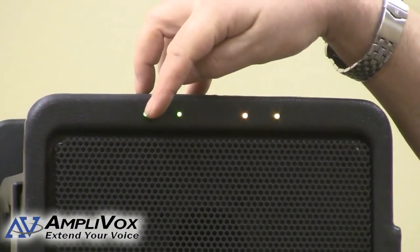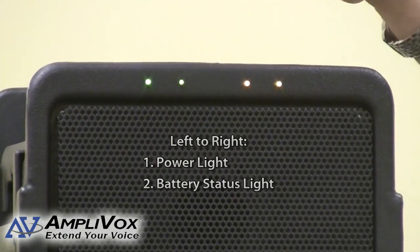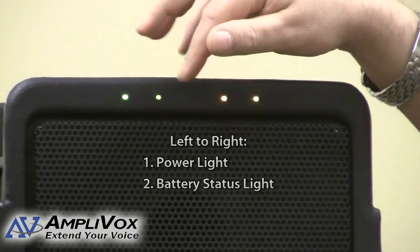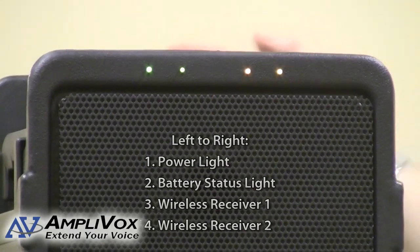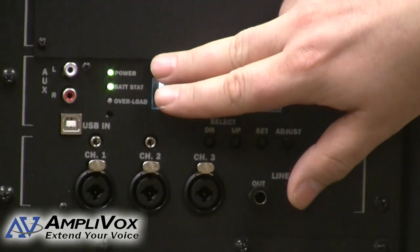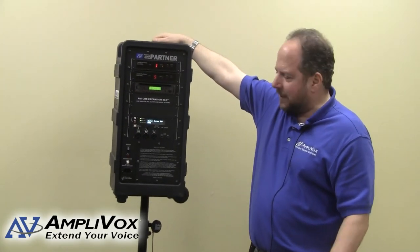Across the top of the speaker area here, you'll see four lights. Starting from your left, we have the power light. The next one over is the battery status light — when the battery condition starts to falter, this light will start to turn orange and then red, depending on the state of the battery. There's also a corresponding light on the control panel. These two yellow lights tell me that both of the wireless receivers are on. On the control panel side, the top light is the power light and the one right below is the battery status light, corresponding with the one on the speaker side.